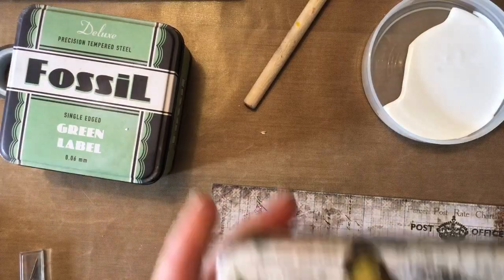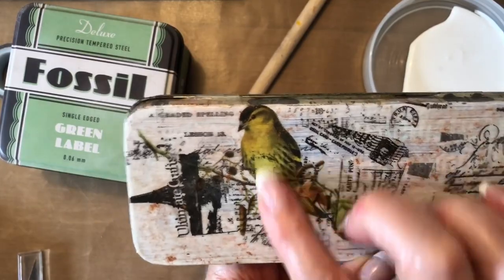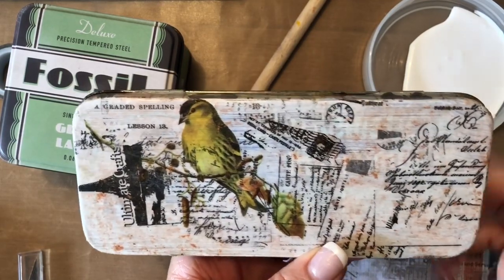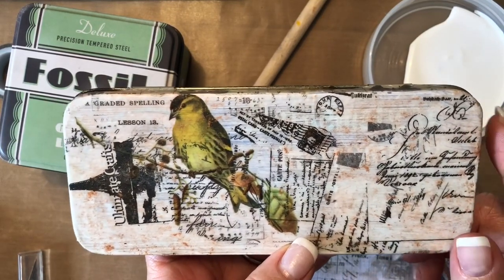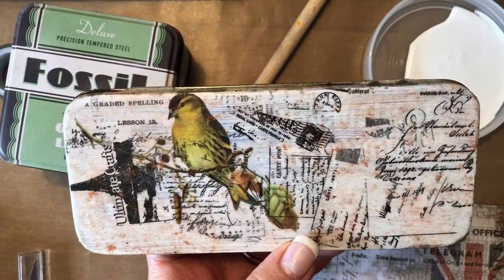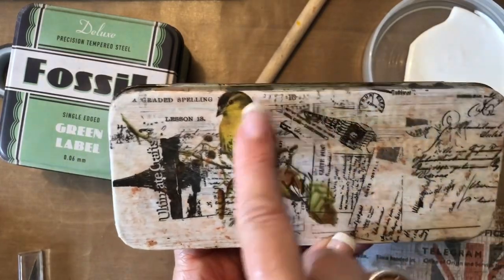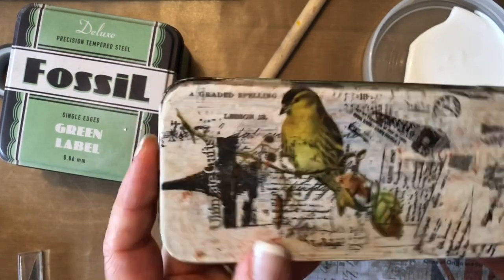This is one I just did fairly recently. On here I covered with some rice paper and then a little bit of Tim Holtz paper. I'm from Perth, Western Australia — hello fellow Aussies. I'm delighted to have found out that Tim Holtz is now being sold through Spotlight stores. I went out as soon as I heard that news and bought a few things, including some paper I'd been trying to source. I think I might have got this one from a scrapbook store here in Perth.